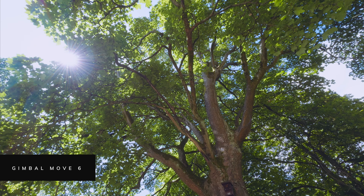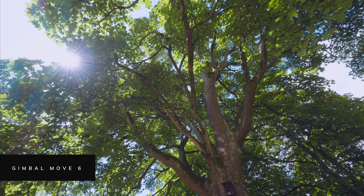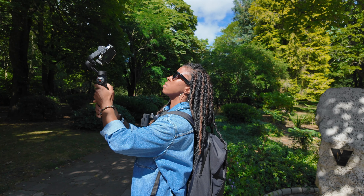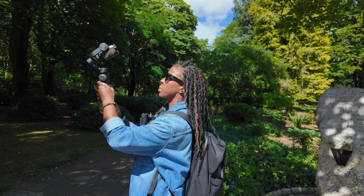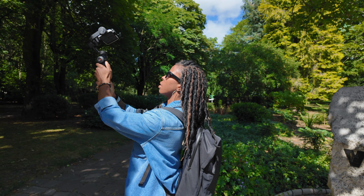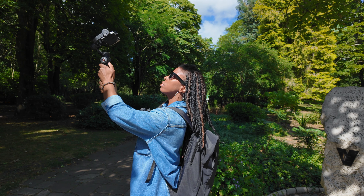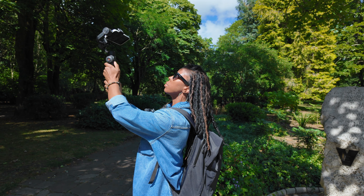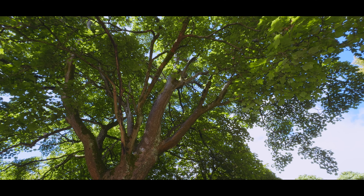This next shot is one I tend to do if I want to show a bit of nature — mainly for shooting the canopies of trees — and it's basically a spin shot. All I do is hold the gimbal up above me, tilt it so that the camera is pointing directly upwards, and then slowly push on the joystick to turn the gimbal in a circular motion.